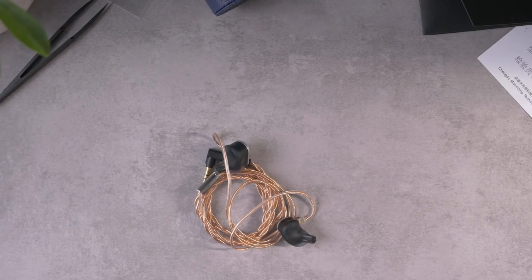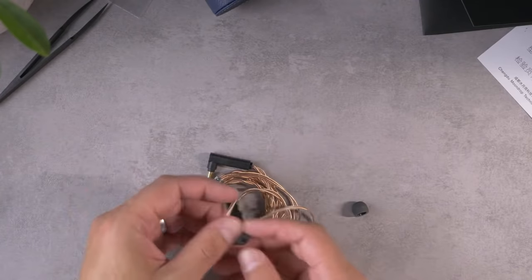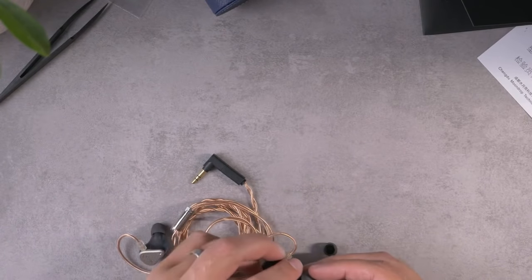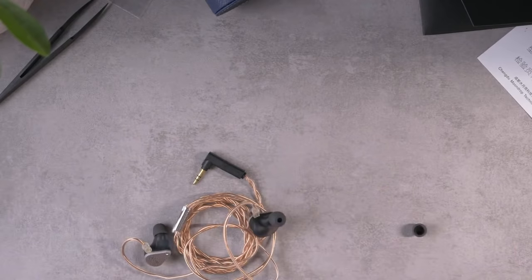I'll throw on an ear tip. Typically I use small ear tips with the Blessing 2, so I'll go ahead and put a small on the right earpiece. But on the left earpiece, I know my coupler prefers a medium ear tip, so that's what I'll do since I'm going to measure. I'll throw this thing in my head and see how it fits. I'm assuming it fits the same as a Blessing 2, and I would say fit feels the same as a Blessing 2.